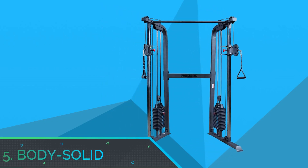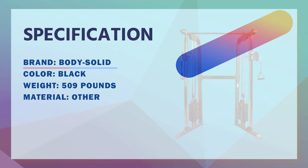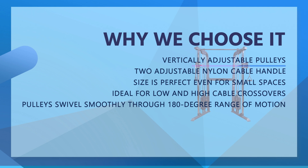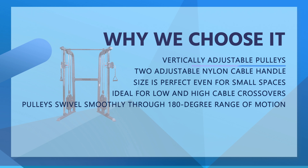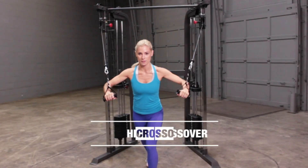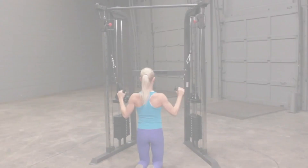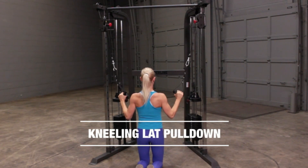Number 5: Body Solid Functional Trainer for the Money. Body Solid Powerline Functional Trainer Cable Machine — two adjustable nylon cable handles are included, allowing instant access to a number of exercises. Versatile: ideal for low and high cable crossovers, biceps curls, triceps press down, triceps extension, glute kickback, rows, delt raises, trunk twists, and more. The PFT100 offers vertically adjustable pulleys that swivel smoothly through a 180-degree range of motion for unmatched workout versatility.